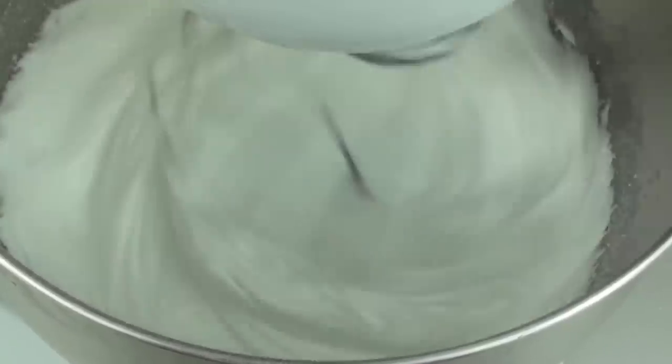Once they start to fluff up, I'm going to add in 5 tablespoons of caster sugar, or superfine sugar, one at a time. I'm going to let the first one completely incorporate and then add the next one, and so forth until all 5 tablespoons are in. Then we're just going to continue beating this until it comes up nice and glossy and soft peaks start to form.